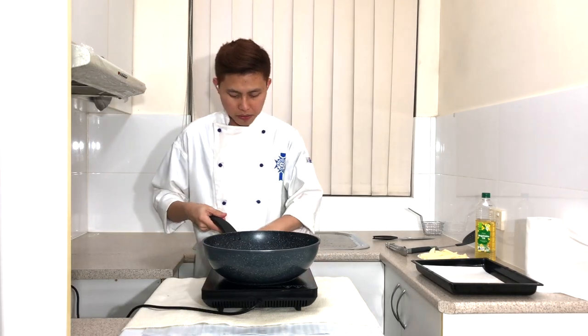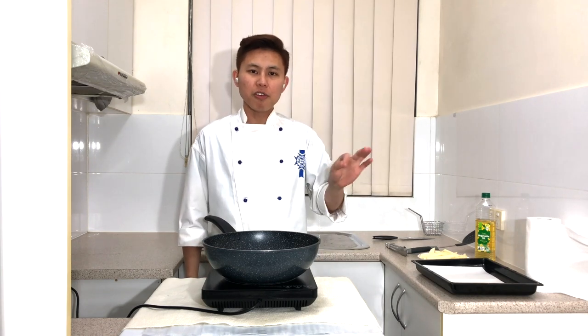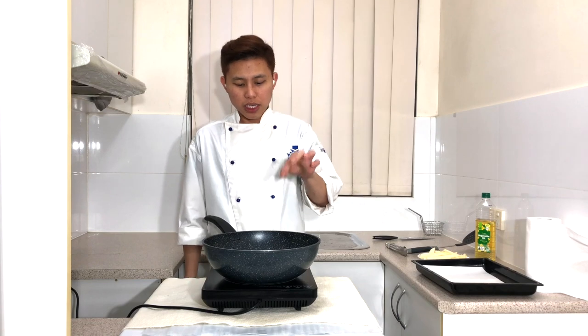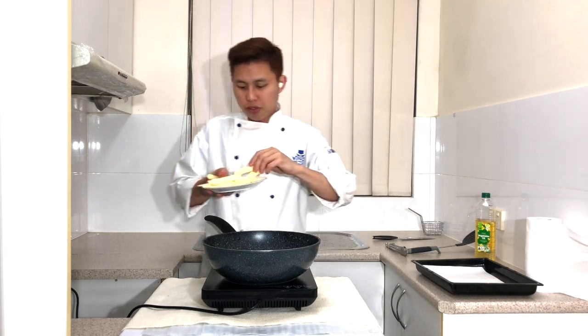There are two ways to check whether the oil has reached the right temperature. One is to use a thermometer, or the second way — which everyone can use — is to take a piece of potato and drop it in. Most of the time when you hear the popping sound from the oil, it means it's hot enough.